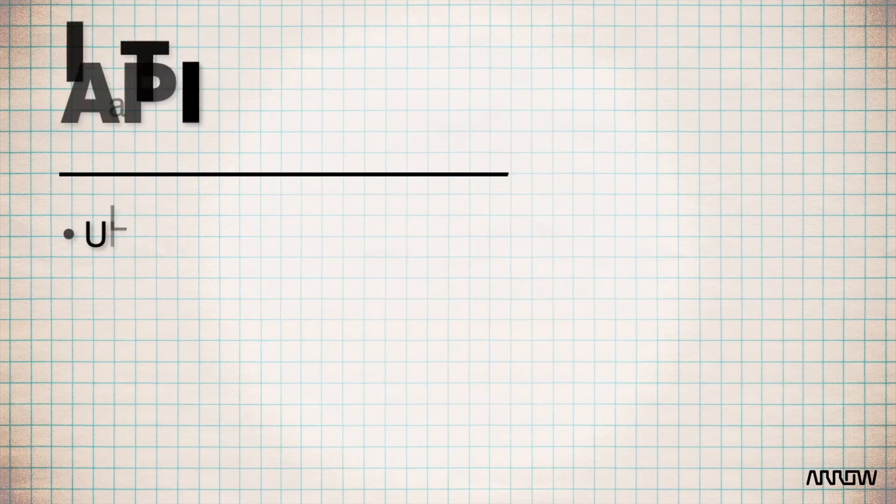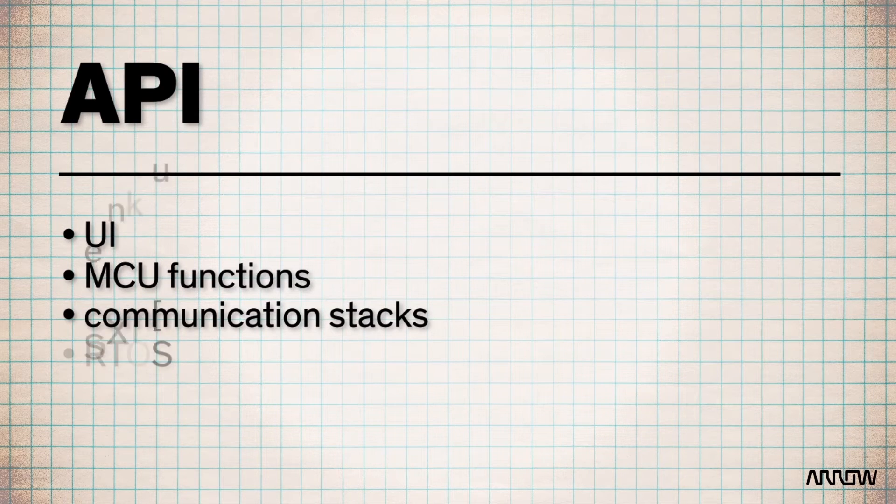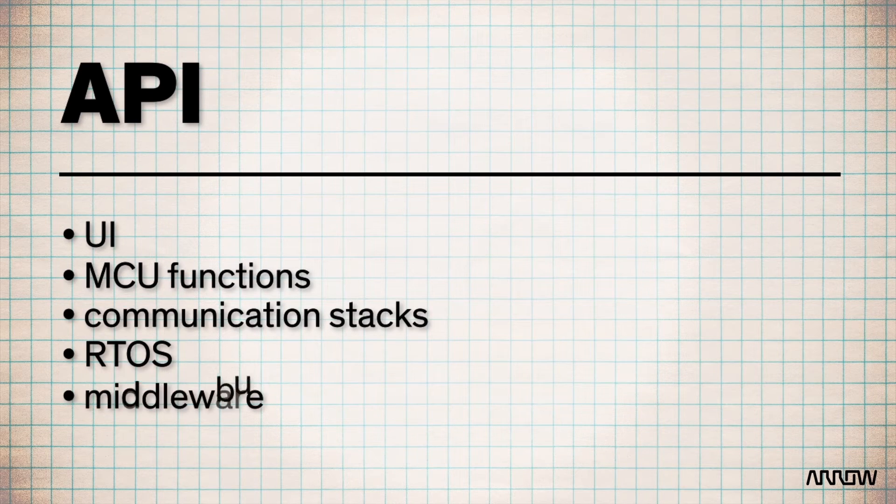They all play nice with the extensive libraries that Renesas has given us in the Synergy development platform. That, to me, is what makes Synergy shine. Renesas has taken the user interface, MCU functions, communication stacks, RTOS, middleware — all of that — and made it all accessible through the API. You no longer have to be an expert in the hardware to develop quickly and accurately in software.